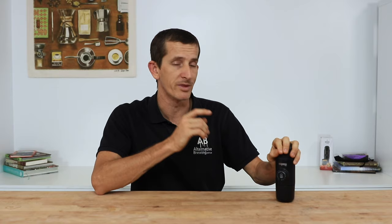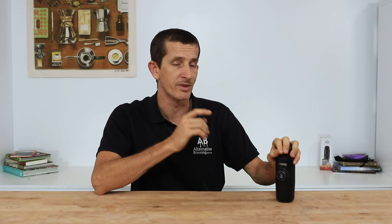You can check out and shop the full range of Wacaco Mini-Pressos — like the GR which uses ground coffee, or CA for the Cafe Italia pods — in the link right here. Let's jump right in now and brew with the NS so you can see how easy it is.